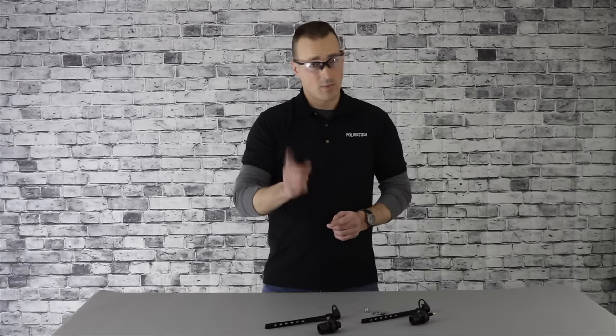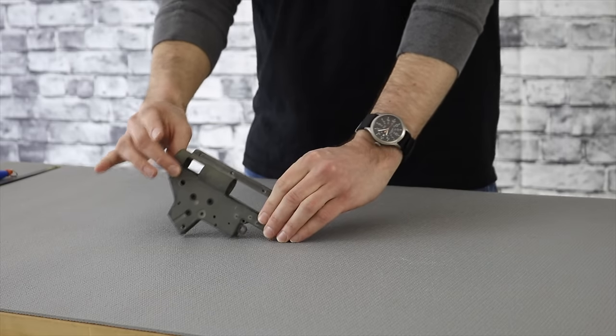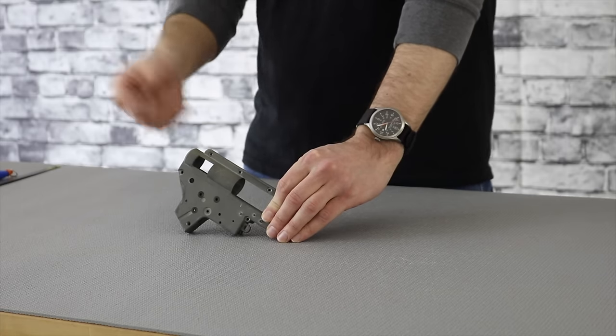Now that you've got the tools you need, let's get into it. The first modification we're doing is to the gearbox, and this is required for both the Type 1 and Type 2 installation. What we're really doing here is just opening up the back of the gearbox for our airline to pass through to the buffer tube area. There are no real critical measurements — we're just basically removing this part of the gearbox to allow clear passage for the airline.